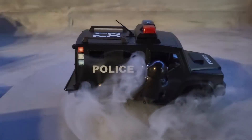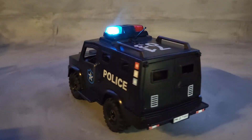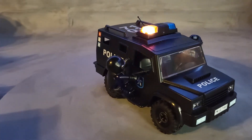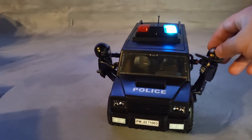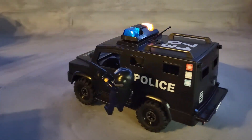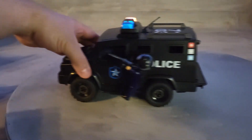This is Playmobil set 71003, a tactical unit vehicle released in 2022. At the top it lights up, and it comes with two heavily armored and protected police officers. It does say police on it, so they are enforcement police officers — it looks really awesome.